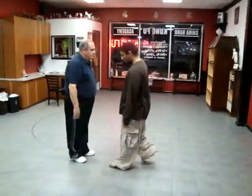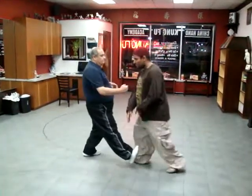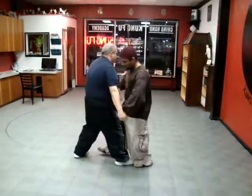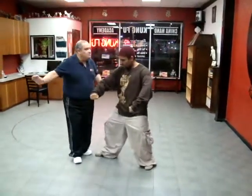Alright, I'm going to punch this foot over this step right here. Ready? Set. Step straight in. Don't move this foot. Step straight in. Don't step to the side.